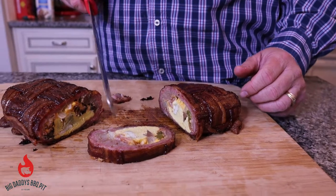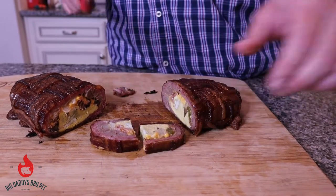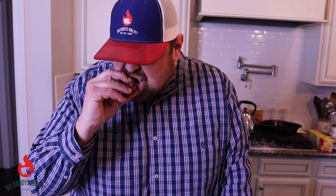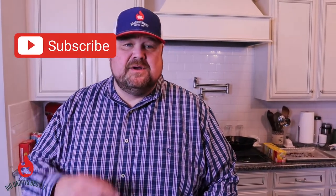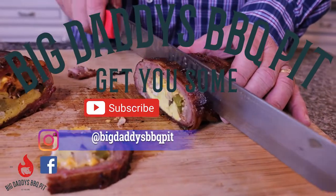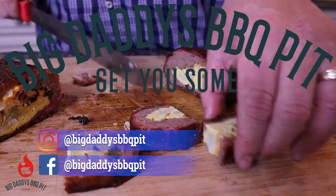That thing looks fabulous. You can see everything we put in there — got some of the onions, some green peppers, the cheese, a little bit of extra bacon. Man that looks great. My lord, I think I just found my new favorite thing for breakfast! It really does taste like an omelette wrapped in sausage and bacon. It's really good. If you all like this video, make sure you check out these two and we'll see you next week — get you some!